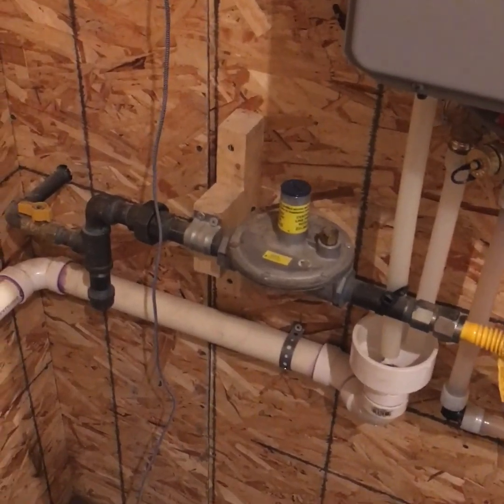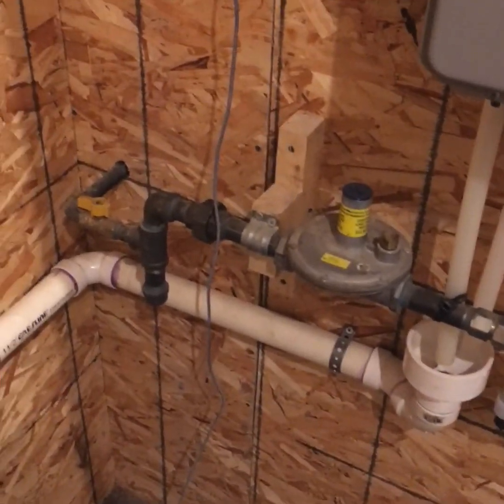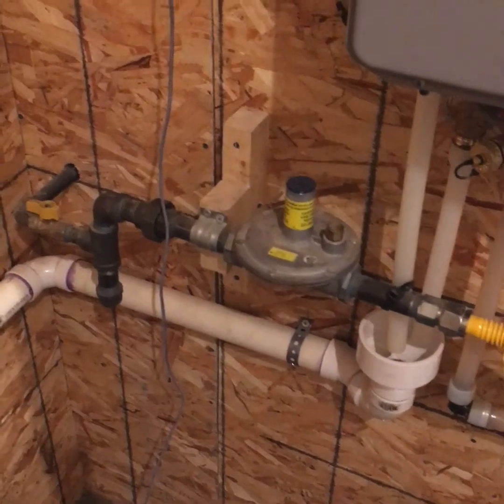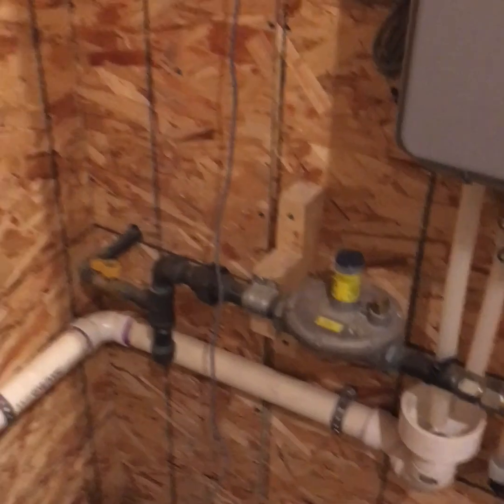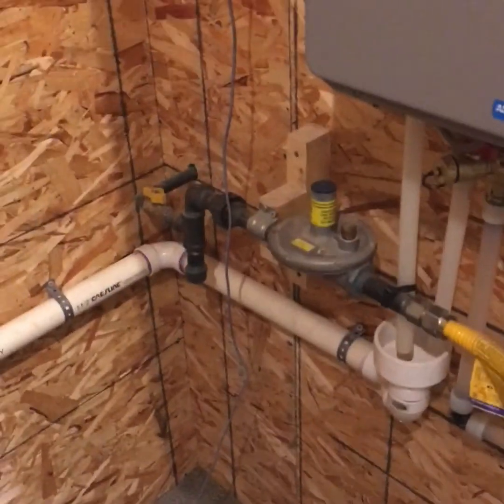Maybe a journeyman gas fitter is looking at running a two-pound system and is unfamiliar with it — that's why I made this video.